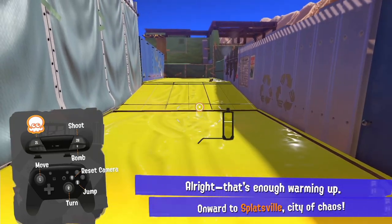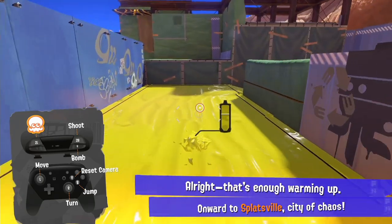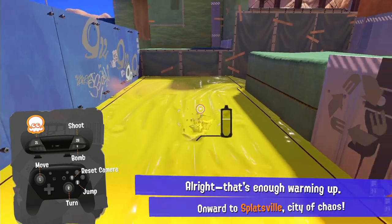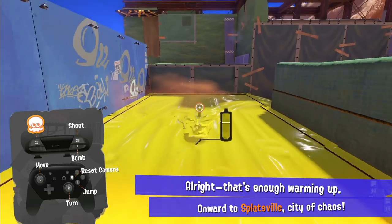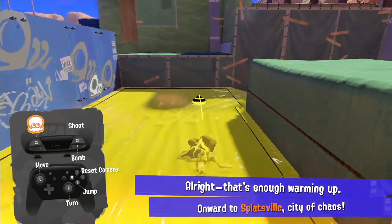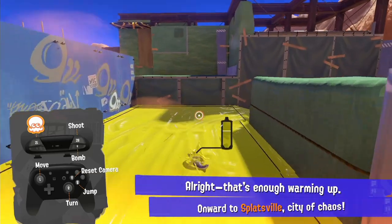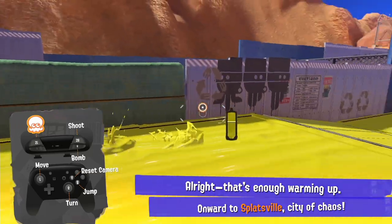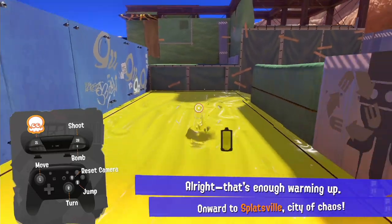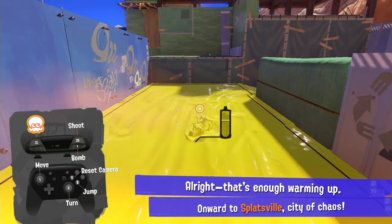So what if we pair this with squid rolling? Say you're going forward and want to do a forward squid roll — but to do a forward roll, you need to be moving backward first. So you swim forward, do a bomb strafe — I think it's called air strafing — strafe back, and then squid roll forward. That's one way, but I don't think it's the best.